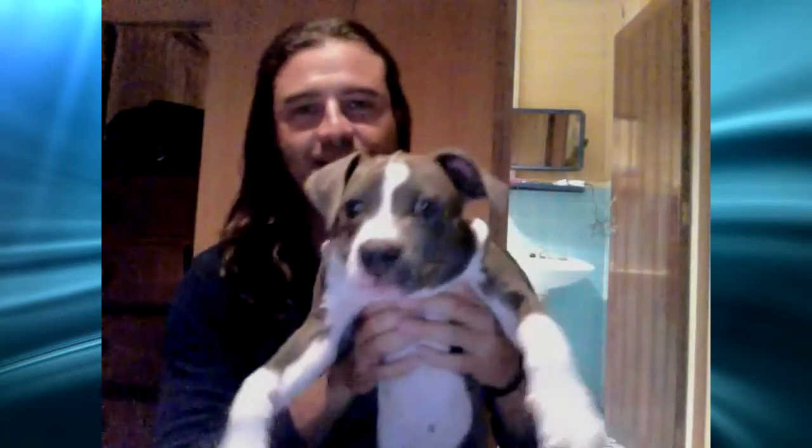Hey, this is Trent from RaisingMyVibrations.com. Today I am going to be performing Puppy Telekinesis with little Maya.